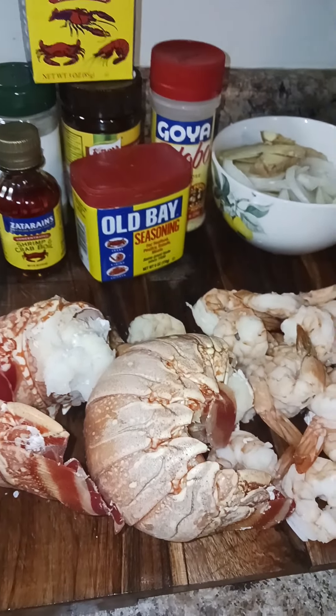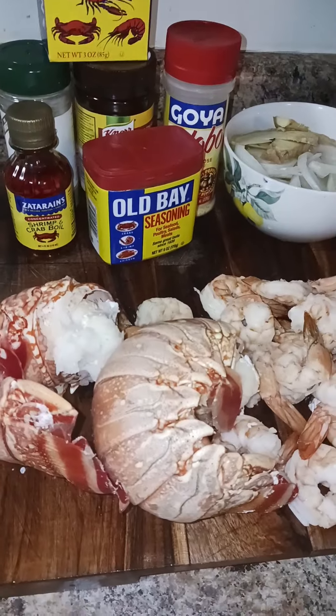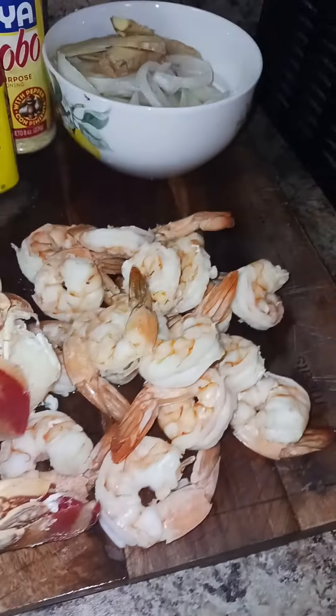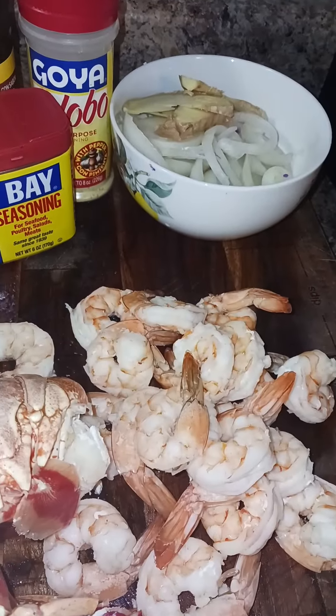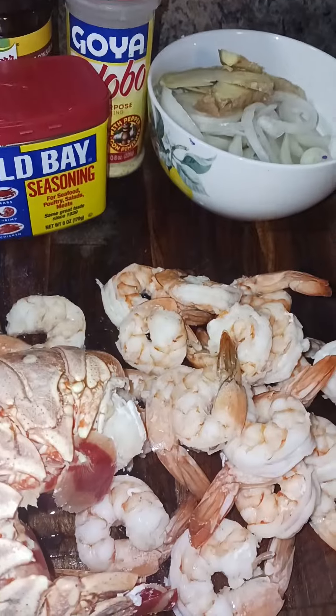What's up everybody, welcome back to the channel! So guys, today we have some lobster tail, we have some shrimp, we have some onion and ginger and our goodies over here. My sausages are in the air fryer.